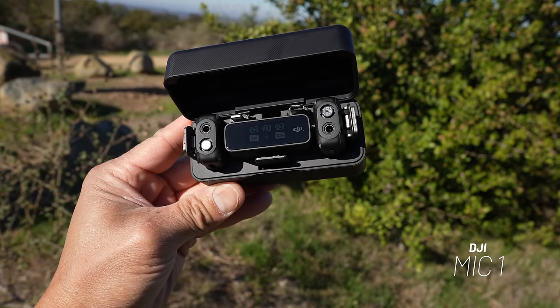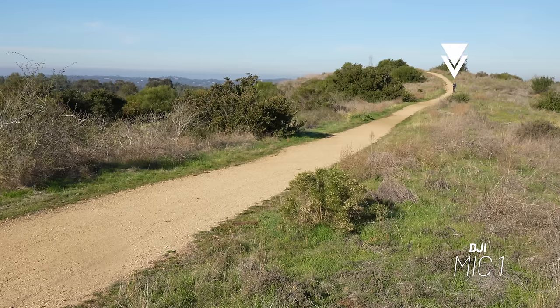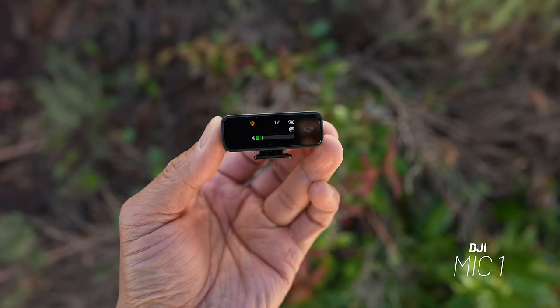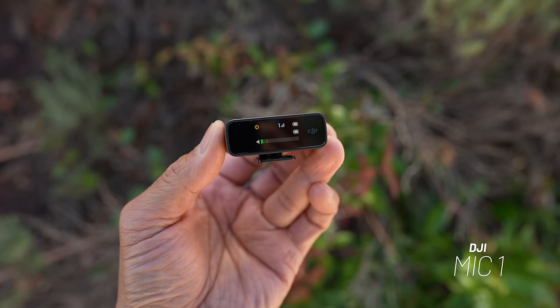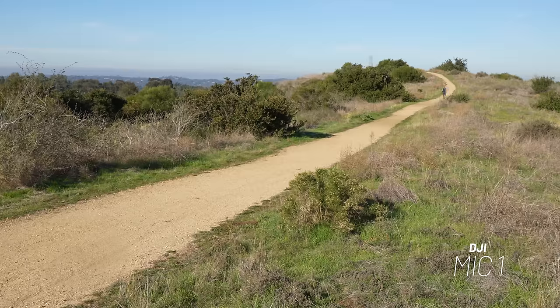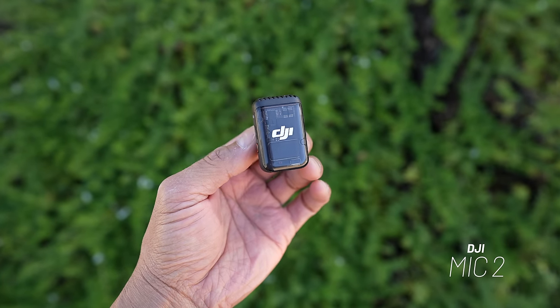The DJI Mic 1 was released about a year and a half ago and it was one of the game-changing mics because of how simple it was to use. You could record straight to the transmitter and the UI on the receiver was really easy to control. You're now listening to the DJI Mic 2.